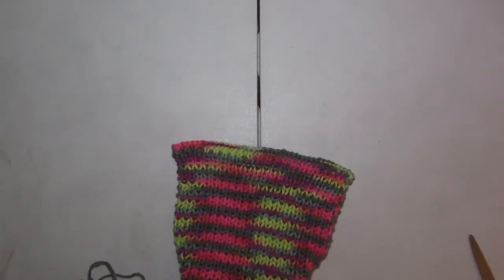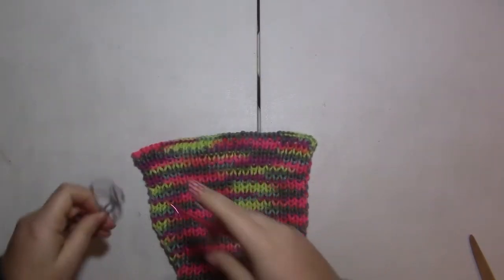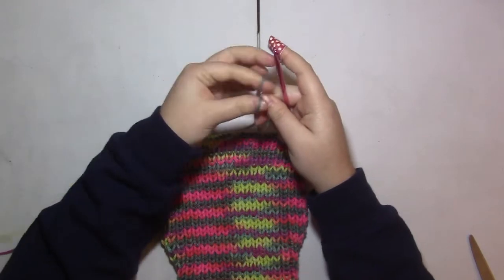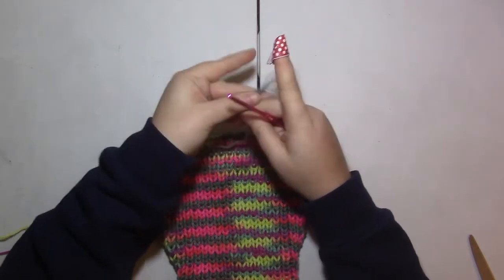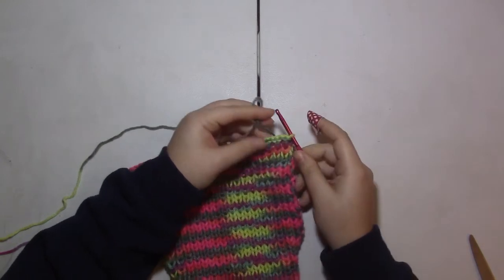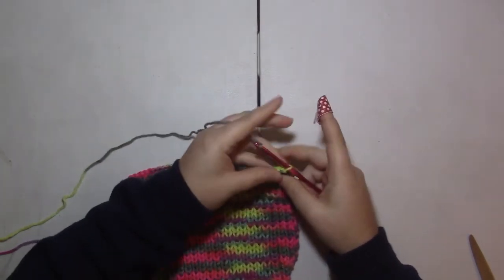Here's our last optional step. Once you have the little sweater sewn up, if you know how to crochet — and again, this is totally optional — you can add a cute little trim to the back end of the sweater. Because that's the cast-off row, it has a nice even set of stitches for you to work into.